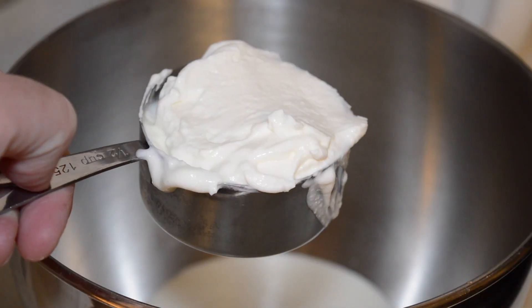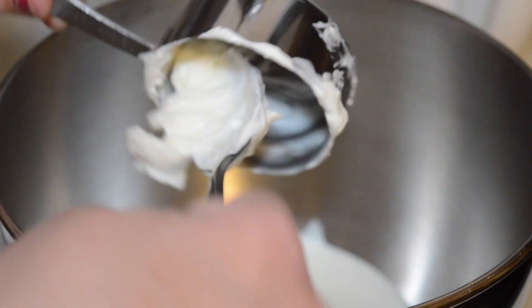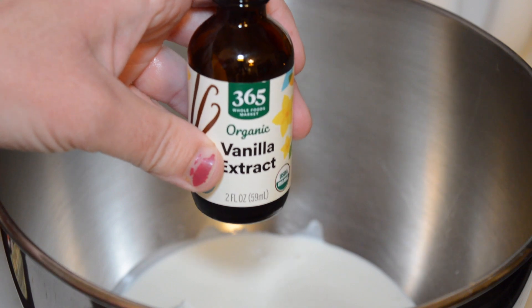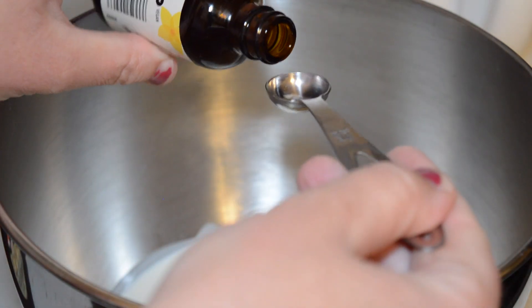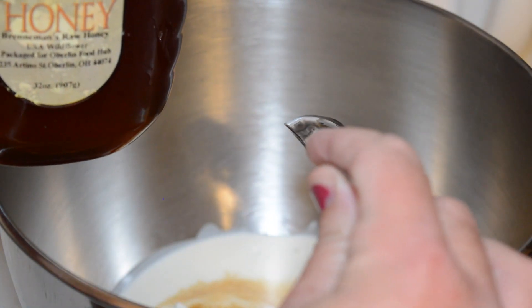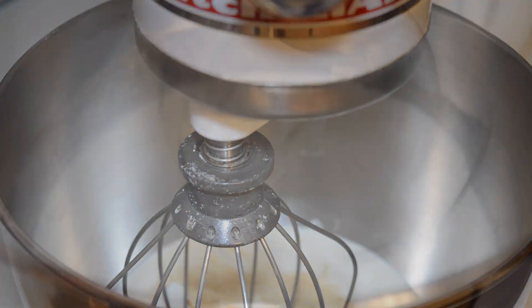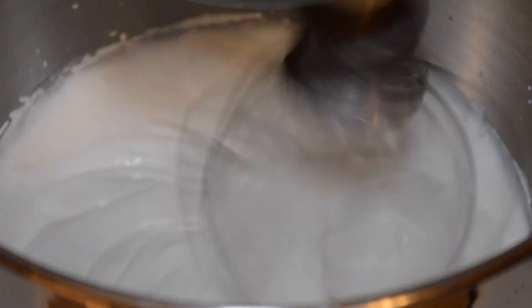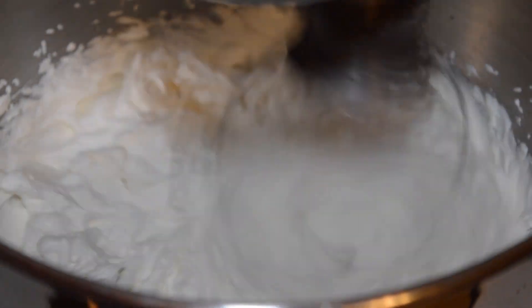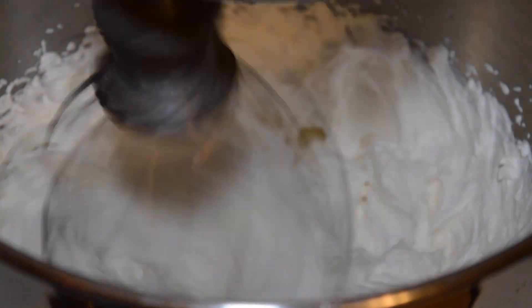We're going to put one cup of heavy cream in, and one half cup of Greek yogurt. It doesn't affect the texture at all but it definitely bulks up your whipped cream and gives you that food pairing you need for more stable blood sugar. Half a teaspoon of vanilla extract gives this its flavor, and two tablespoons of honey — cream in itself is a little bit sweet, this just brings out that natural sweetness. Whip it until you see stiff peaks, taste it to your liking, and put it in an airtight container in the fridge until you're ready to eat your pie.